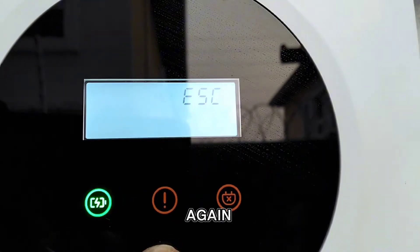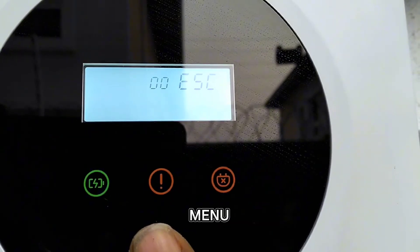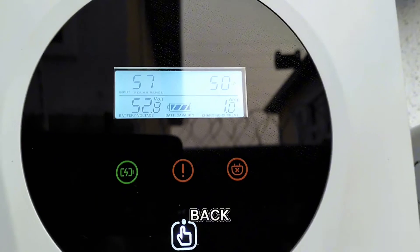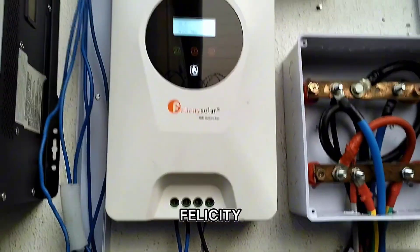Press and hold again for some seconds to take it back to the home menu. So now we are back to the home menu. This is how to set this Felicity charge controller. Thank you.